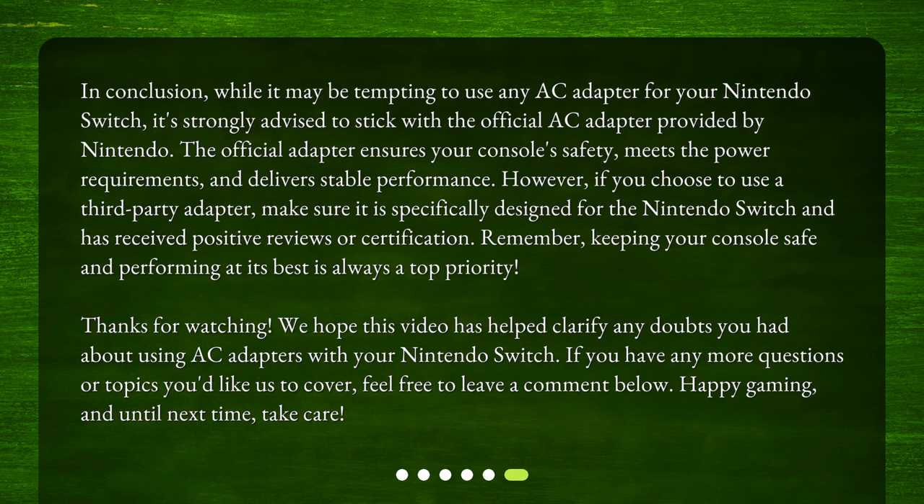In conclusion, while it may be tempting to use any AC adapter for your Nintendo Switch, it's strongly advised to stick with the official AC adapter provided by Nintendo. The official adapter ensures your console's safety, meets the power requirements, and delivers stable performance. However, if you choose to use a third-party adapter, make sure it is specifically designed for the Nintendo Switch and has received positive reviews or certification. Remember, keeping your console safe and performing at its best is always a top priority.